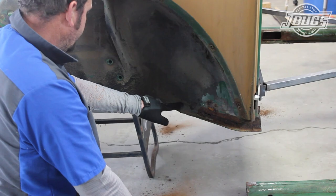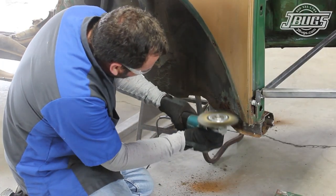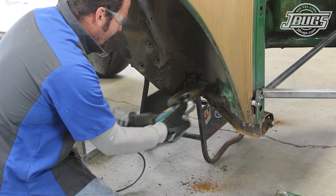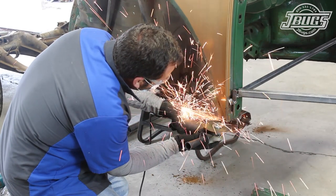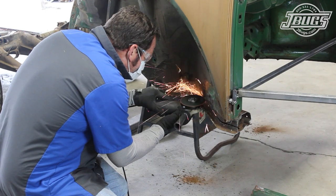Next, we'll get to work at the front quarter section. A wire wheel on an angle grinder is used to remove the paint, undercoating, and body seam sealer to expose the metal edge of the inner fender where it meets the heater channel. With the seam now visible, a cut off disc on an angle grinder is used to cut into the heater channel, following the lower edge of the inner fender well, all the way forward to, but not into, the front firewall.